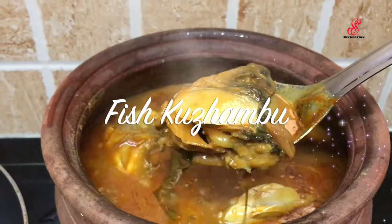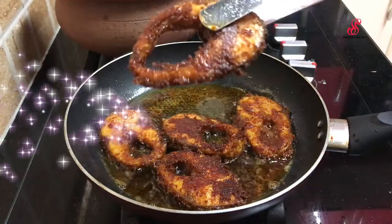Hello friends, welcome to accessory creation. How are you today? Today we will show you how to make a meen kolumbu and meen varuval.